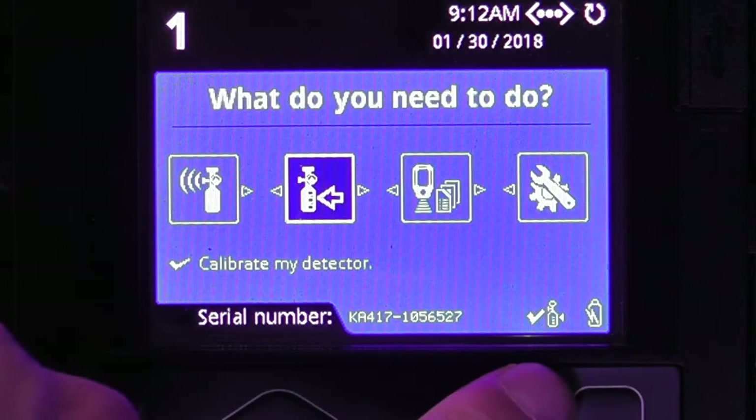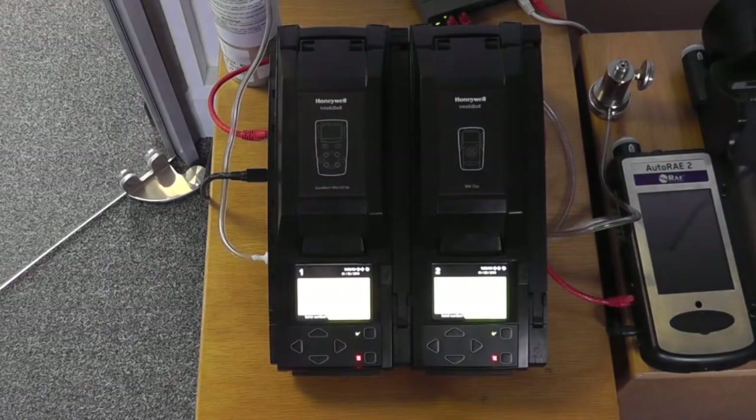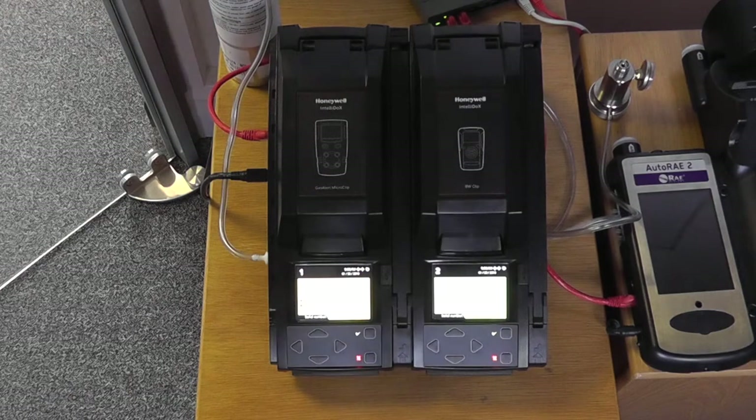For our purposes we will perform a quick calibration on this unit. The calibration procedure is exactly the same as it would be if you had a manual calibration, so the approximate calibration time is around two minutes to perform a calibration.